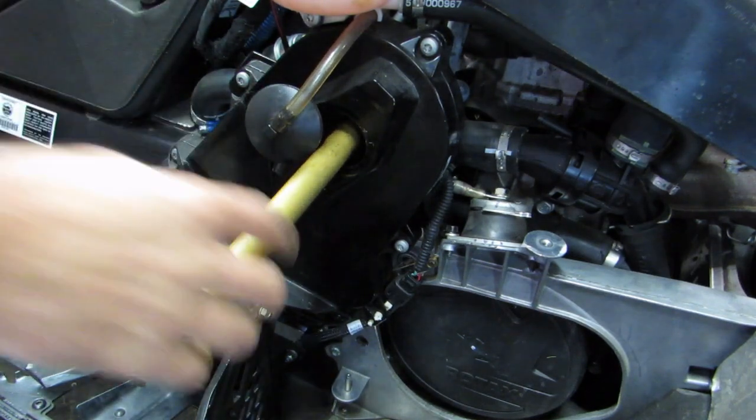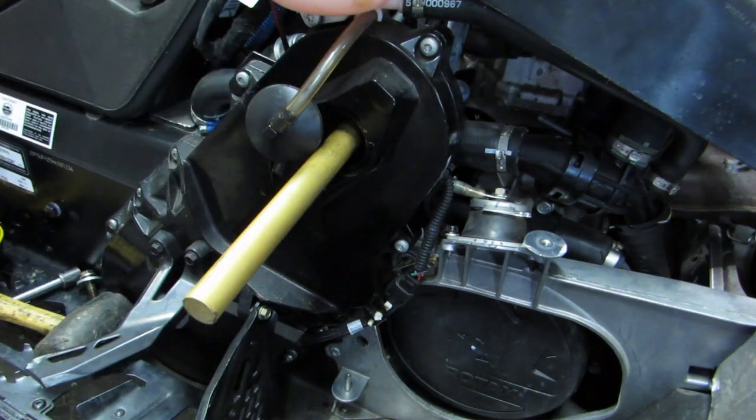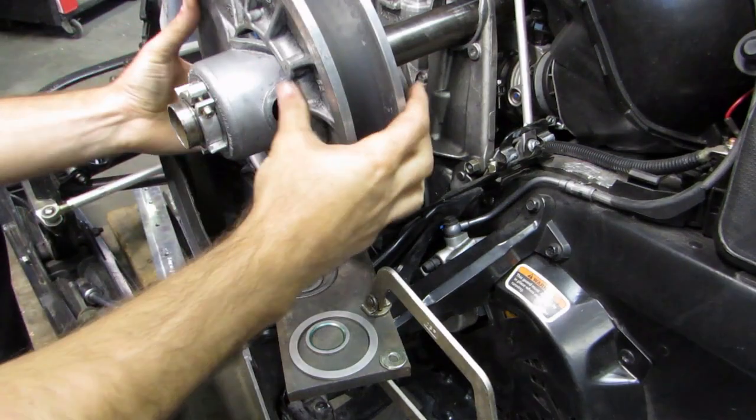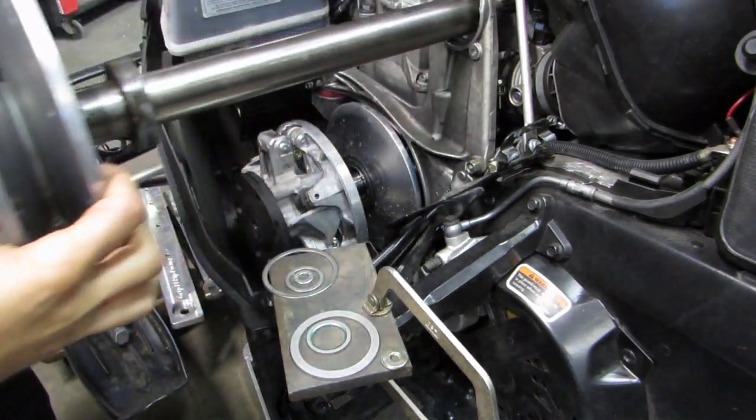Then you can reach around and hold this and unscrew the shaft from the tool. There it goes — it's all out. Now the tool is holding everything together. You can go around to the other side and take the shaft right out. Now the shaft is loose — you can slide it right out through.